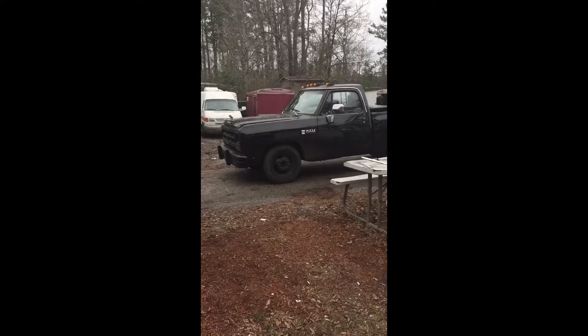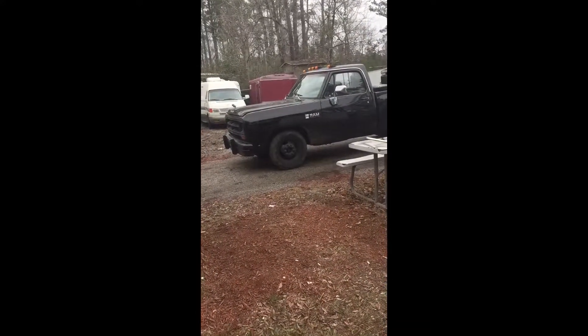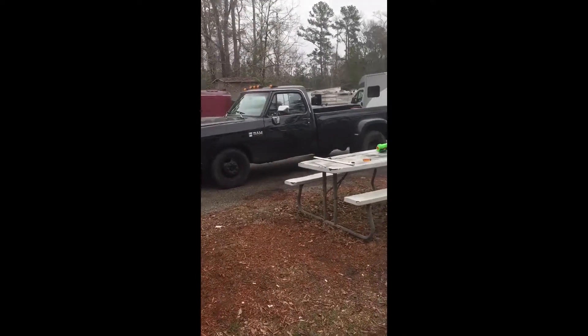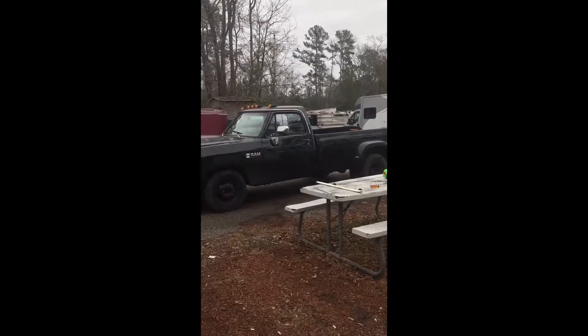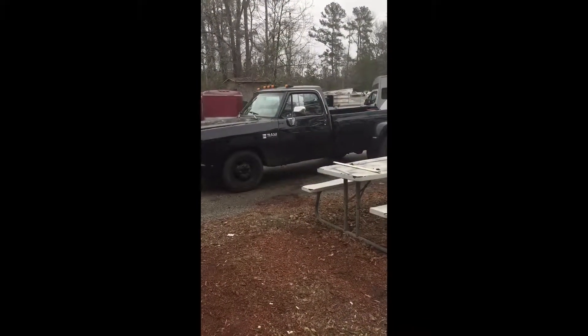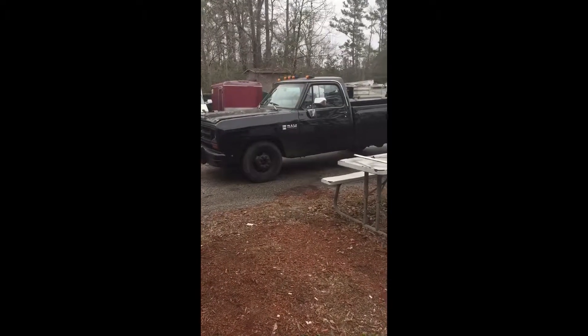It's got the 5.9 liter 6BT Cummins in it and I'm having some overheating issues. I bought a new fan clutch because my old one was bad — the original one — and I bought one off eBay for about $40.